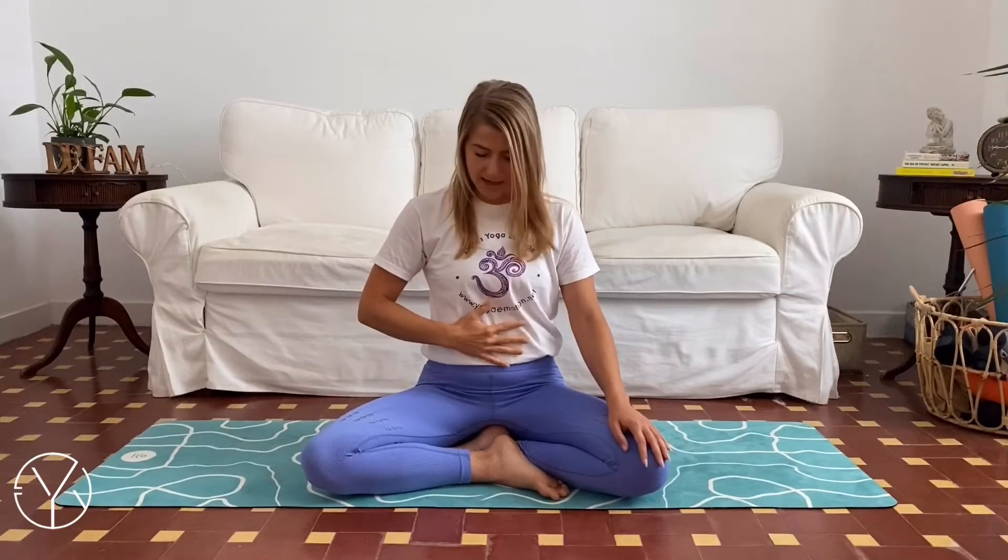Sit up nice and exhale, relax your shoulders. Your hands can be down onto your knees, or if you like, place one hand onto the belly to feel the motion here.